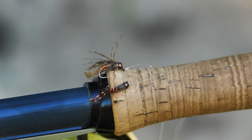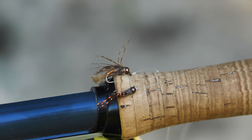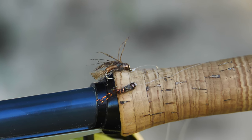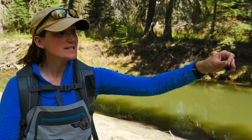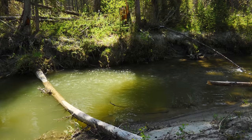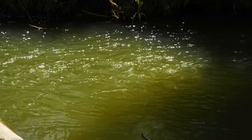The bottom fly is a caddis pupa, about a size 12. About a foot up from that on my tag end, I've got a size 14 copper bead head pheasant tail. Three feet from the bottom fly is my New Zealand strike indicator. I've chosen black wool because it's a great contrast when you're staring into glare, and that's exactly what I'm going to be doing here.